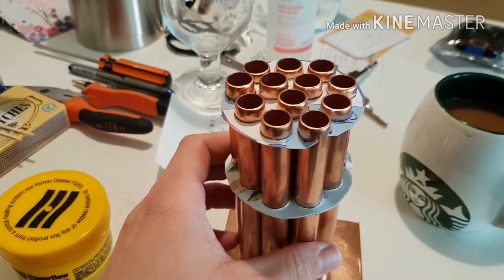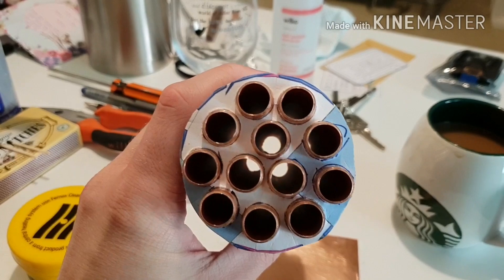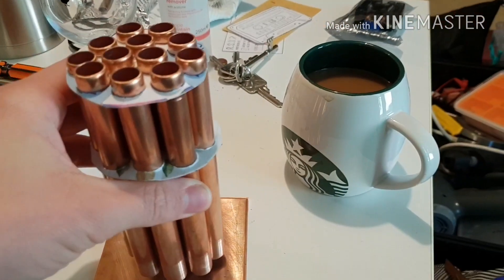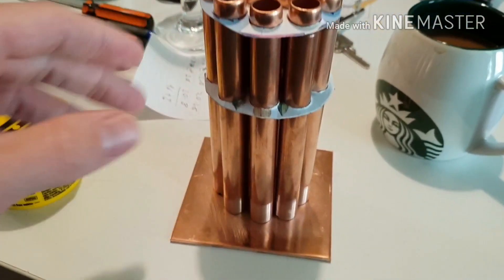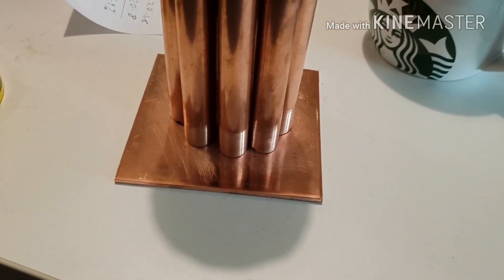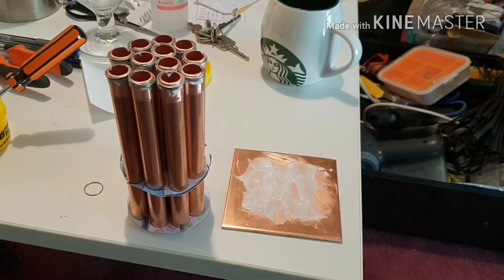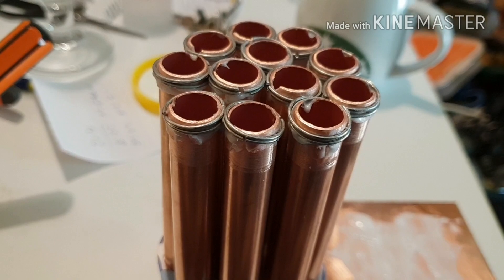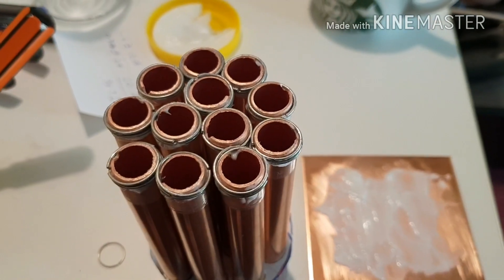The solder flux — just the cheapest plumber's flux I could find on eBay — should help with the corrosion too. I've cut out paper spacers to hold the pipes at the right spacing, designed in Google SketchUp to be as close to equally spaced as possible. The pipes are all roughly the same length. I've made solder rings to go around the base of each pipe, fluxed both the plate and the pipe ends, and slipped two solder rings over each pipe. Let's get it put on there.